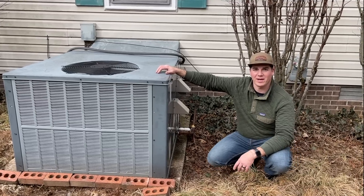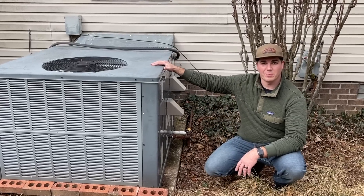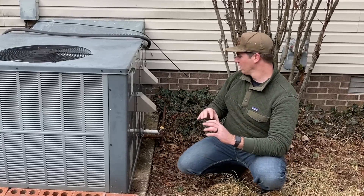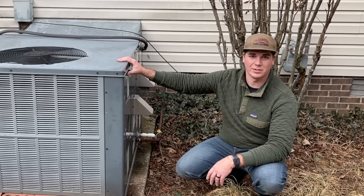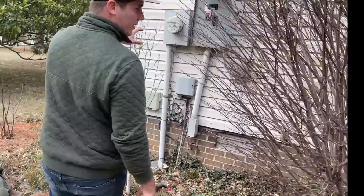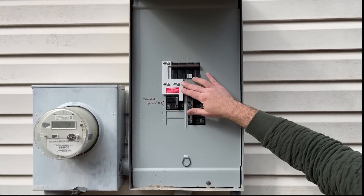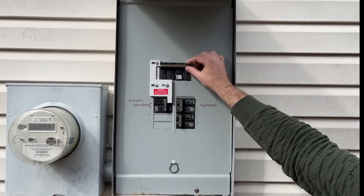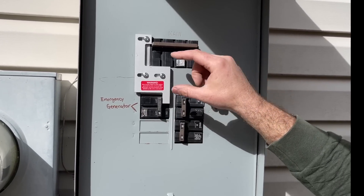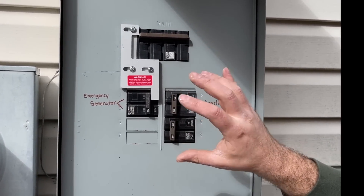Hey guys, welcome back to the DIY HVAC Guy YouTube channel. In today's video we're going to show you how to power your gas furnace, heat pump, or air conditioner in the event of an emergency power outage — whether that's in the winter or summer time. We're going to show you how this home is set up. This is called an interlock kit, and its purpose is to prevent the main breaker from ever being on at the same time as the generator, so there are no back-feeding issues.